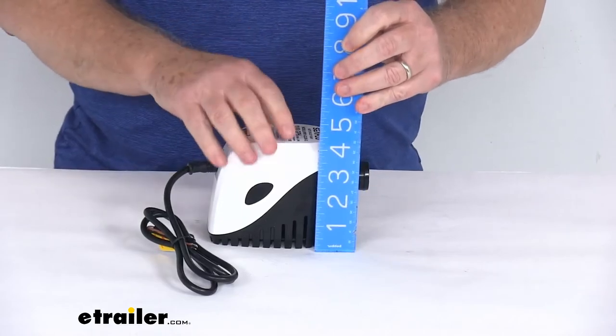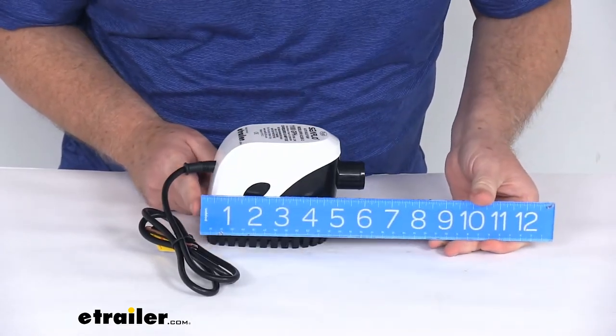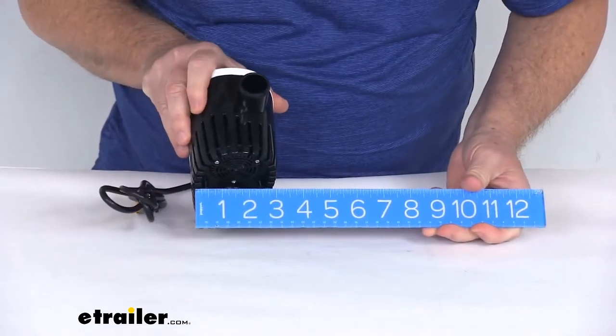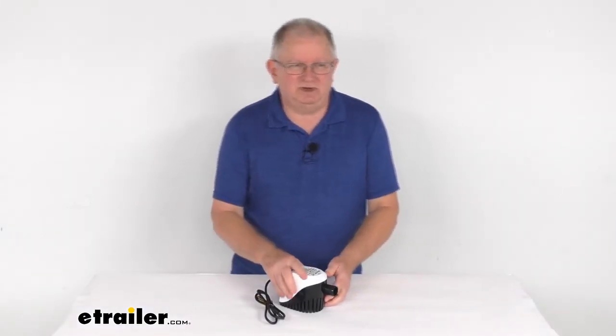For dimensions: overall height is right at 4-1/8 inches tall. The length from the back to the end of the outlet is right at 6 inches, and the width at the widest point is right at 3 inches. That should do it for the review on this Seaflow 12-volt DC submersible automatic bilge pump with the magnetic float switch.